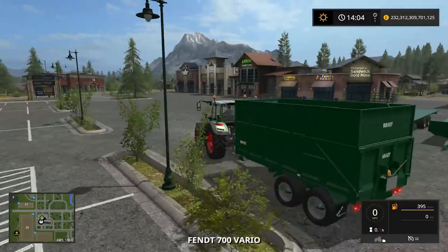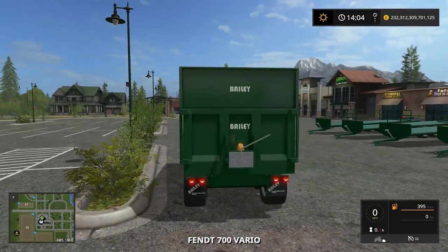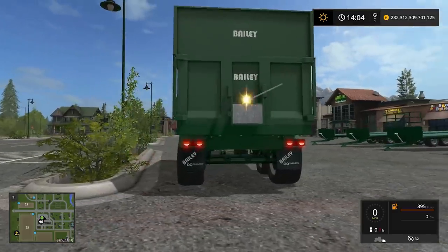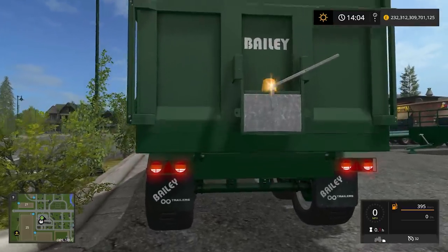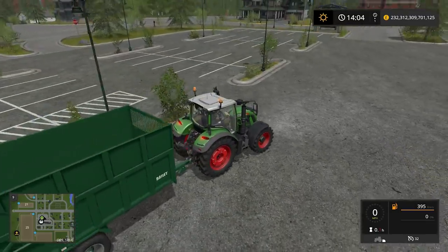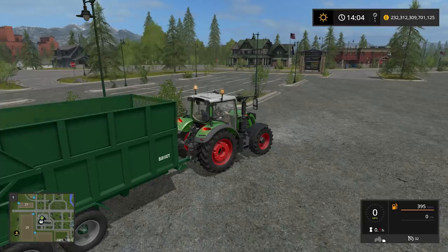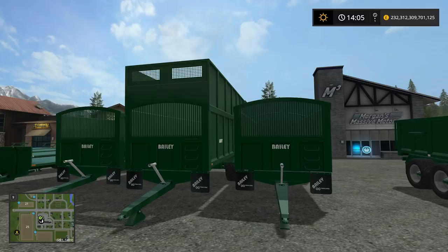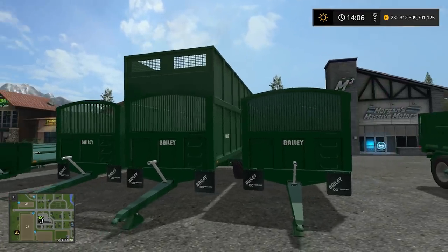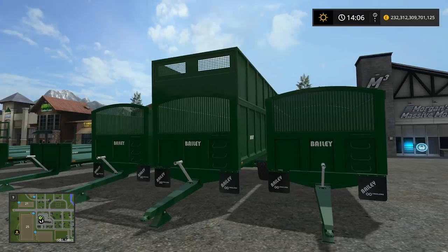I'll put the lights on — there you go, we've got the beacon as well. Just the main headlights will put the rear tail lights on. Looks good, very nice. This will really fit in well with British farms especially, but obviously it can be used on any farm. Moving on, we have the TB20 series. Obviously these do all look very similar, but the model does vary for obvious reasons.